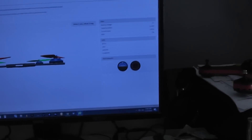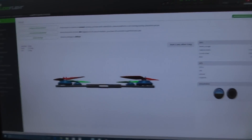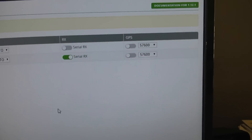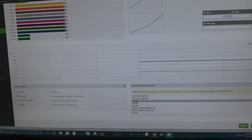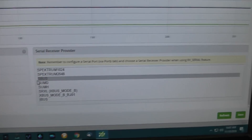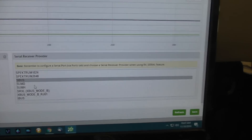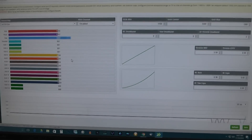Connect the quadcopter to the computer. Once it's connected and working, go to the ports tab in CleanFlight and turn on Serial RX. Don't forget to save and reboot once done. Then go to the receivers tab, scroll down and choose Serial RX, and here choose S.Bus. Hit save again.